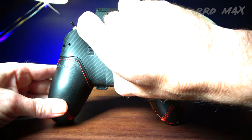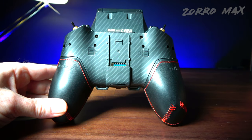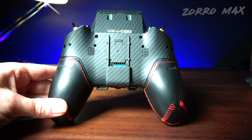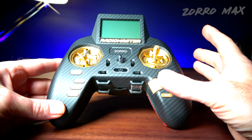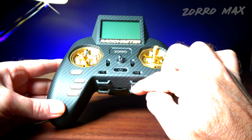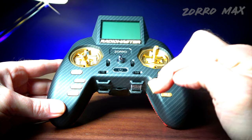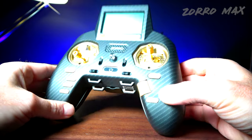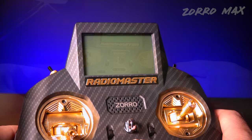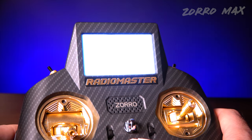On the back side of the Zorro Max, you also have the same external module bay, supporting Crossfire, ELRS, or other module types. For those wanting more battery run time, there are strap slots on the bottom so you can accommodate battery straps going all the way around — that's why Radio Master put those slots there, so you can put a battery right in the center.